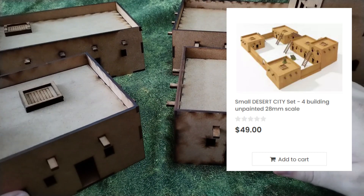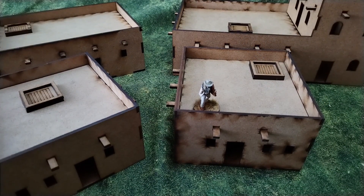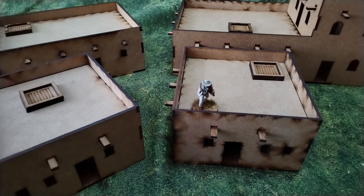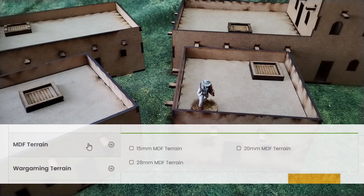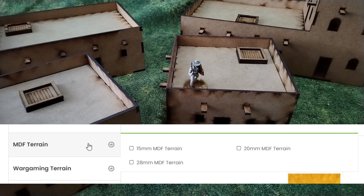This one, as you can see, is 28 millimeters, but the company also does them in 15 or even 20 millimeters, so that's good.